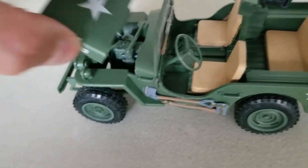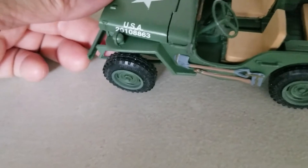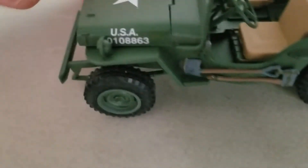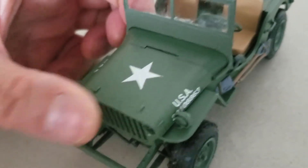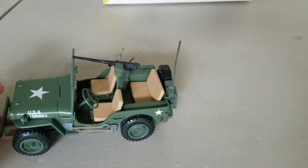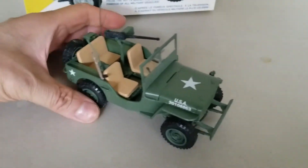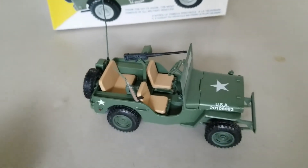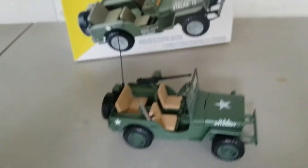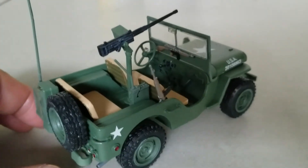I'm glad I did it in 1/25 scale. Unfortunately, I probably will not be able to find a 1/25 scale two-and-a-half ton GMC truck, so I won't have anything to accompany this. I'll have stills at the end of this as usual. But just a pleasure to build it. The wheels do move — I made sure I filed it so that the wheels were nice and loose. And that's pretty much it.